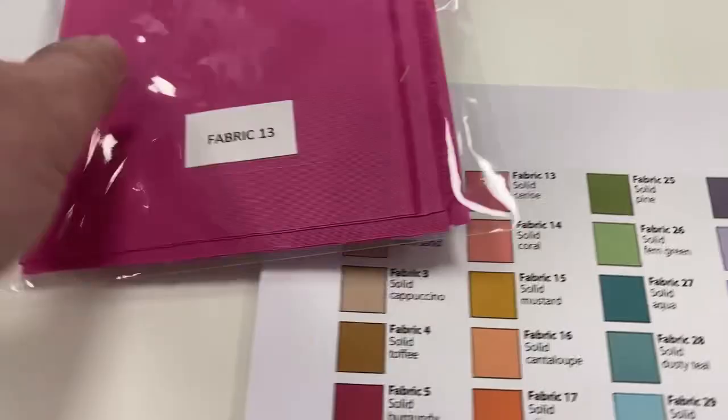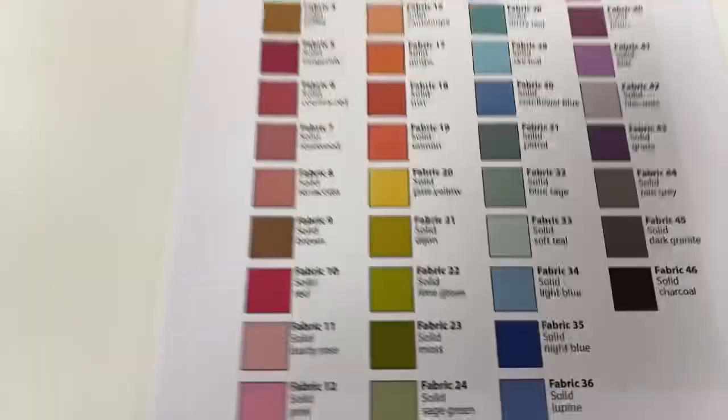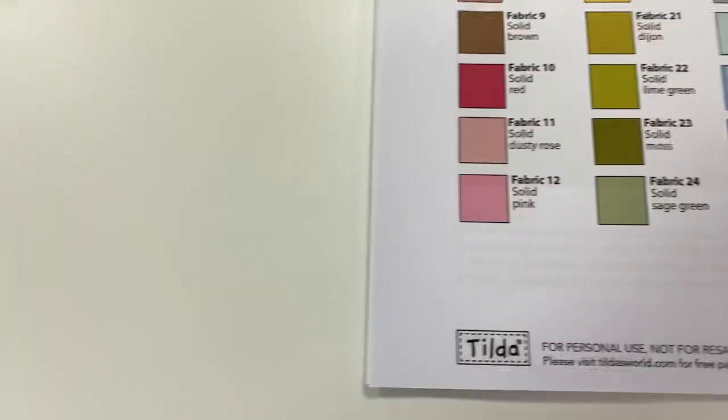Now remember, I've done a summary here — fabric 13, cerise, 36 squares. You've got a five-inch piece of it. Double check my measurements there for fabric 13 — go down here, 36 squares. And then we've got number 12, which is a solid pink down the bottom there — you can see that works, that's right.